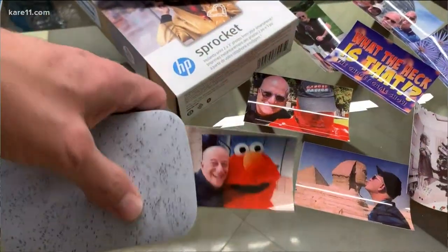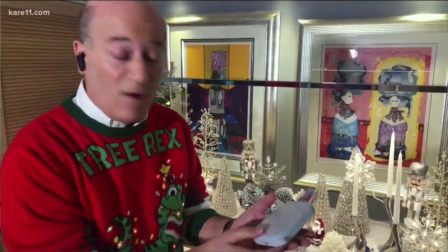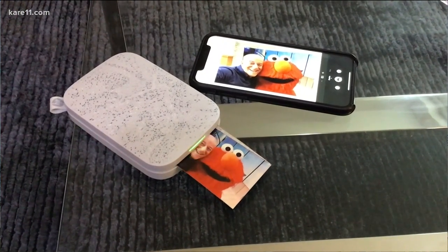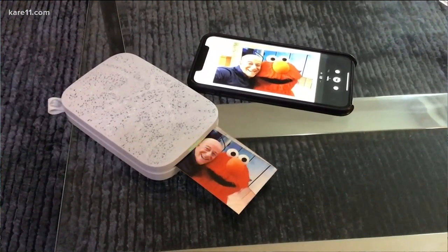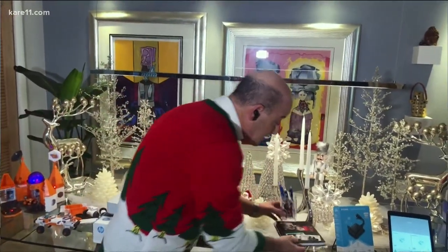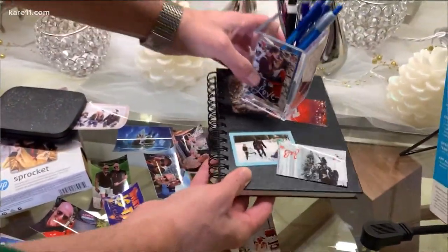Next, for older kids or really any age, this is called HP Sprocket. This little box is a printer for your smartphone — very small, very portable. You can take any pictures from your smartphone through a free app, transfer it to this, and it will print out a photograph. Once you have that photograph, you can peel back the back and you have a sticky surface, so you can decorate a locker, a notebook, or a pencil holder — all with your photographs.